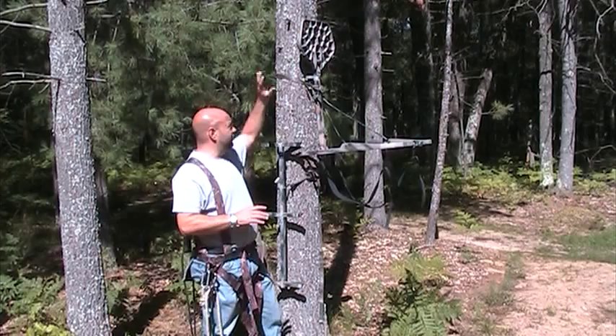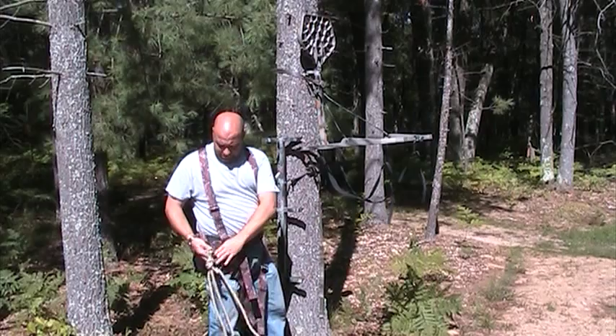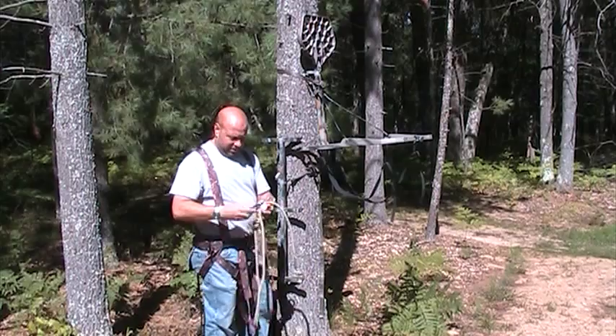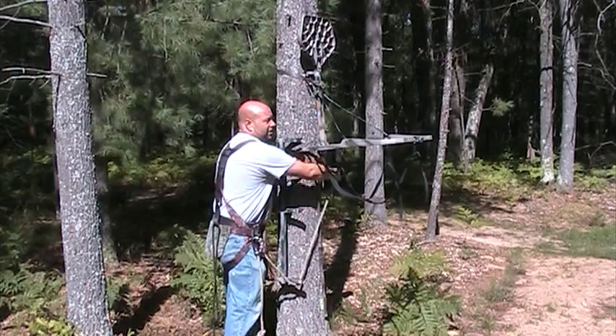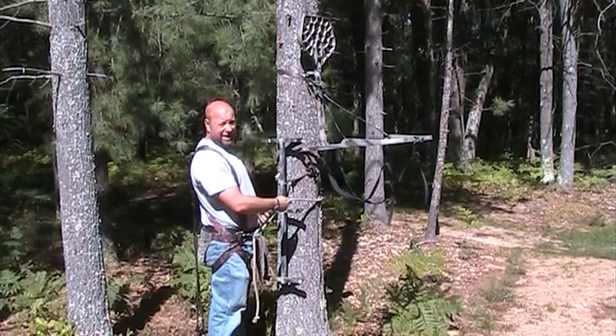Having a full body harness not only gives you a lot of movement, it keeps you safe from the second you're on the ground all the way up through your hunt until you're back on the ground. How that's done is with a lineman belt — one of the best tools there is. It allows you to be connected from the bottom all the way up and back down. You take your lineman belt, put it on your D-rings. You want to make sure you've got a harness that has a D-ring system, and most of them do today. Wrap it around your tree like this, connect yourself in, and once you start to climb, you are connected to the tree.